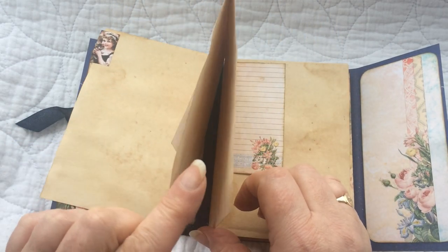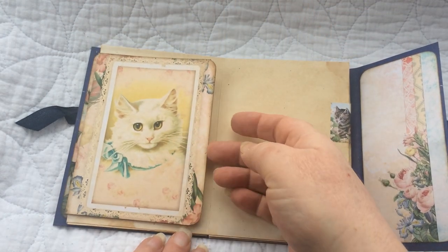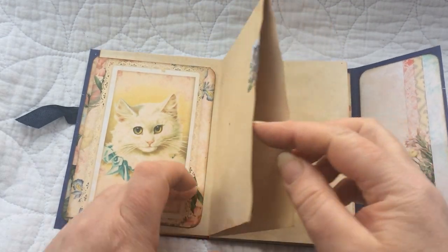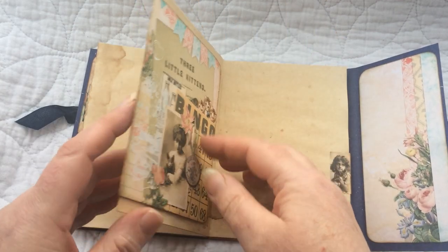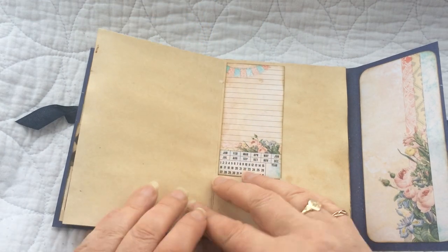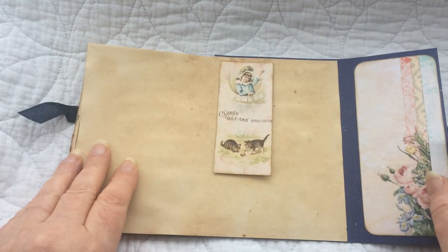So then you turn this page — this is open here and this will become apparent shortly as to what that is. The next page has a little flip and then we've got a pocket here, and inside the pocket there's a journaling card which pulls out and reveals the other side. There's another little tab, another little page that opens up, another little journaling card, a pocket again with a journaling card inside, and then another little journaling card pocket with a journaling card inside.